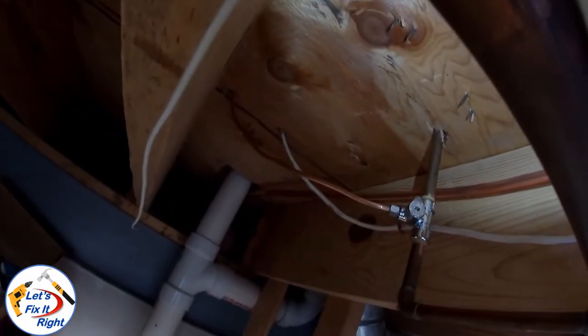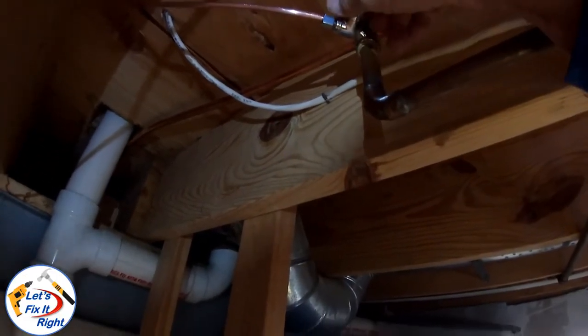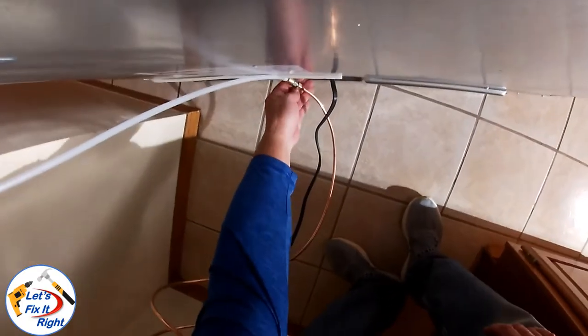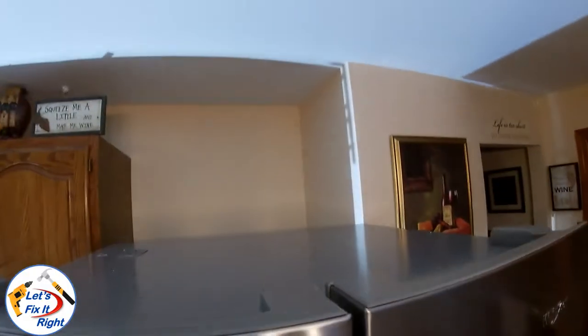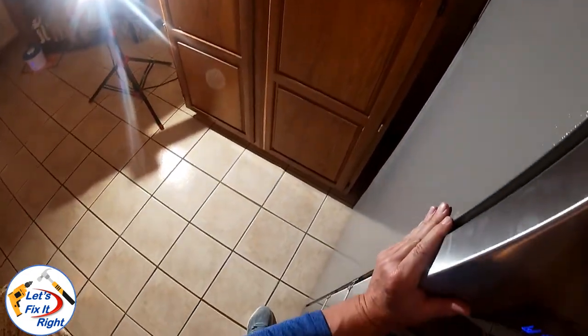Prior to turning this on, I'm going to have my wife look upstairs to make sure we have no water leaks up there when I turn it on. I'm turning the water on at this time from the Shark Bite and she's watching it upstairs to see if it leaks. We're good — my wife just checked the connection and there's nothing leaking, and water is coming into the refrigerator. I want to carefully coil this back and get it into position so we can push the refrigerator back safely without binding the copper line. We'll center the refrigerator in its area and we're in good shape.